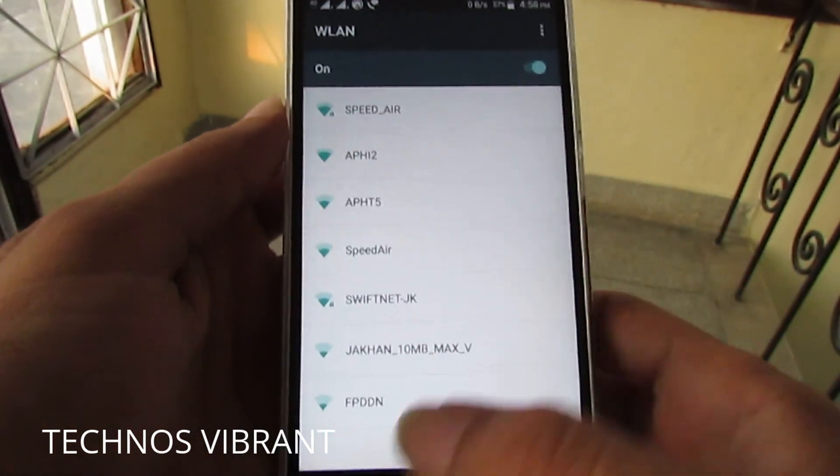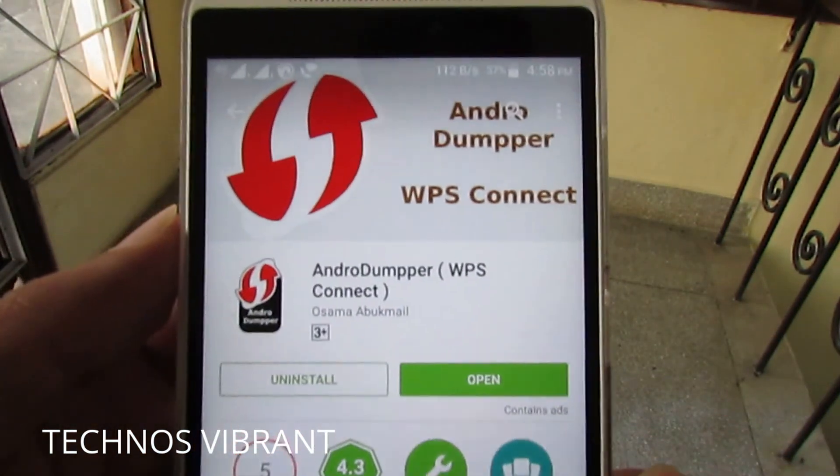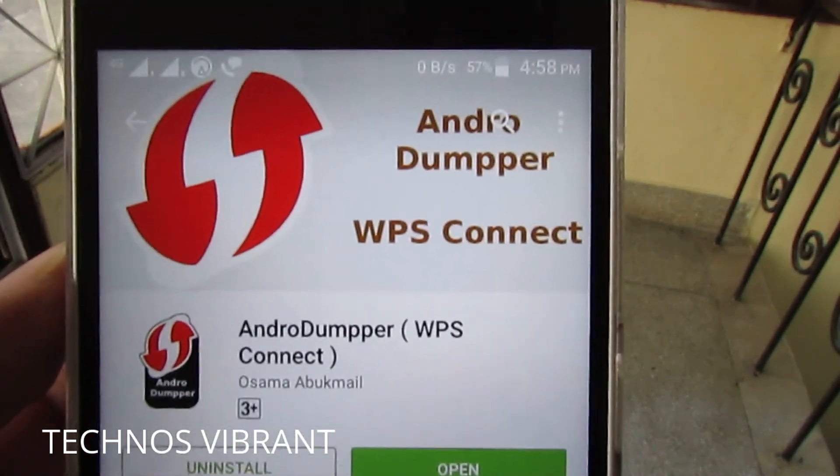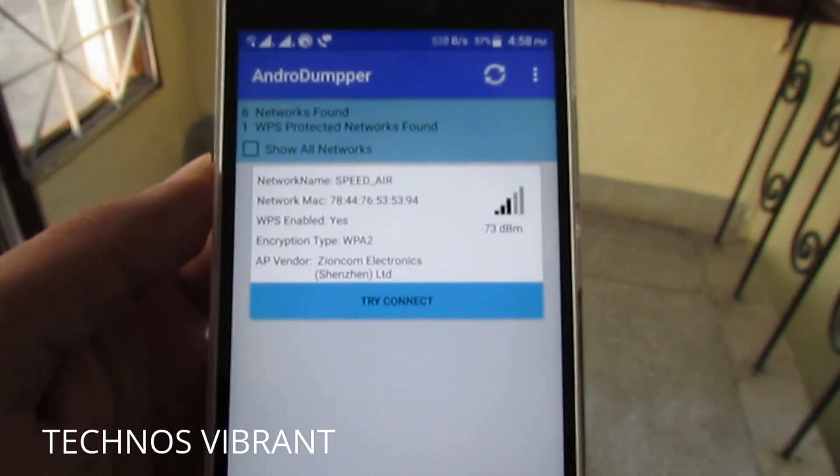Some of them are locked and some are not. Let's go to the Google Play Store — you have to download this app: Android WPS Connect. Open this app.